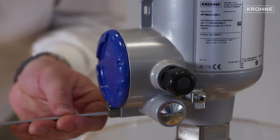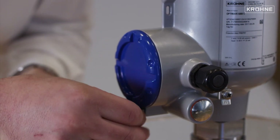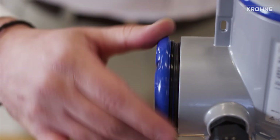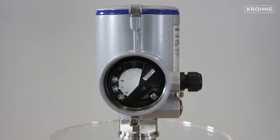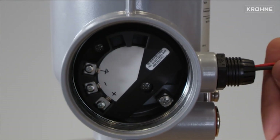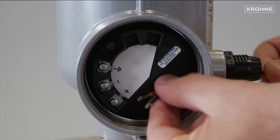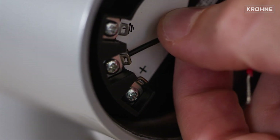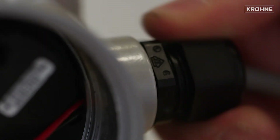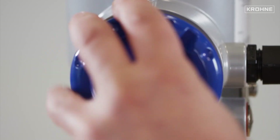We start by unscrewing the lock. We recommend you do not remove it completely. Unscrew the housing protection by using the wrench key and remove the cover. Unscrew the cable gland. Install the electric cables and then close the electrical compartment housing, making sure you re-screw the protection lock. The instrument is now correctly connected.